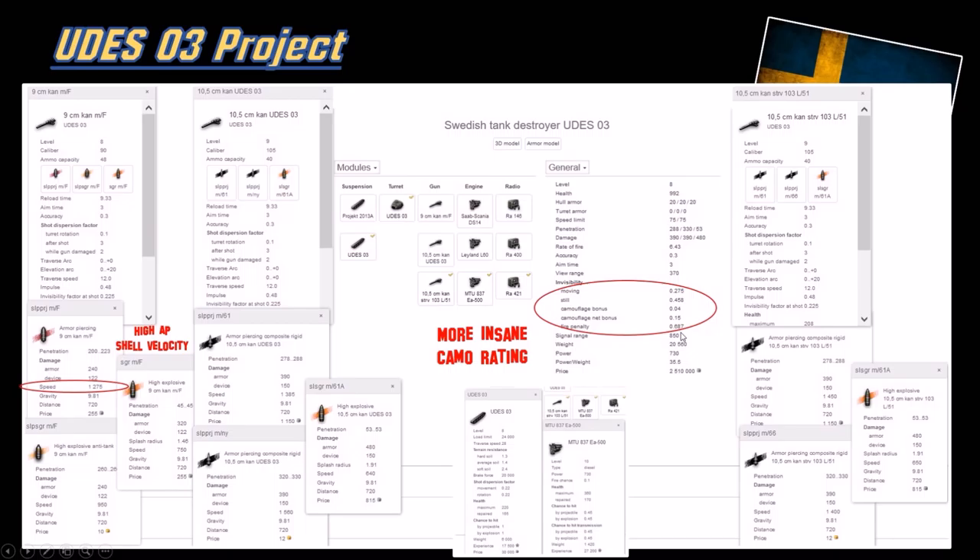Take note of the camo rating at 45.8%. The STRV-103B had 40.8% which was considered very good - this is even more insane. Better than the E25. Also, the stock gun performance isn't bad either. The upgraded 105 - the second gun - doesn't have the 20 degrees of elevation, whereas the top gun has 20 degrees of elevation with better shell velocity. So slightly better shell velocity and 20-degree elevation angle on the top gun - this is the fixed-mounted 105. You have three guns total, but it doesn't look that bad of a grind.